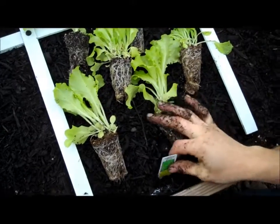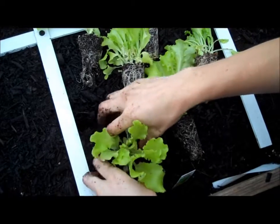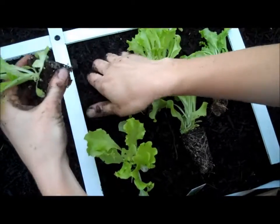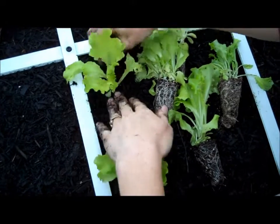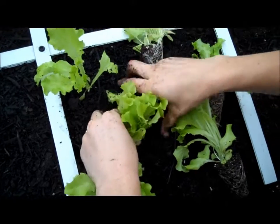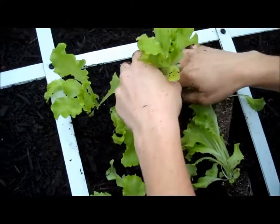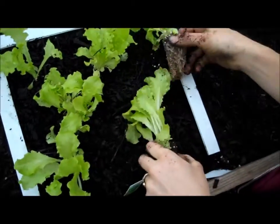Here we have Simpson Elite lettuce. This is a really good variety and it really likes the cool weather. Once it gets really hot, lettuce tends to bolt, which is what it's called when it starts to flower. At that point it turns really bitter and isn't very good for your salads anymore. So cool weather is great for lettuce.